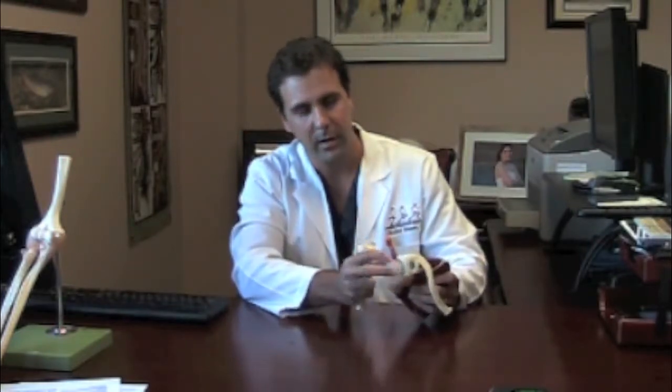A posterior tendon tear like this can spread anteriorly. If all of your tendons are torn, then you lose the mechanism to hold this ball into the socket. When that mechanism is gone, this ball migrates up into this bone here and actually slides upward, malaligning itself with the socket, and you can develop arthritis. That becomes a very difficult problem to treat, which oftentimes can require something like an arthroplasty or replacement of the shoulder.